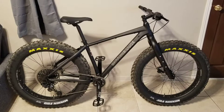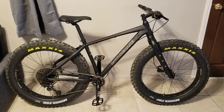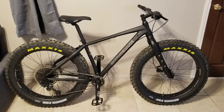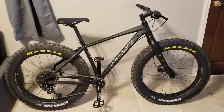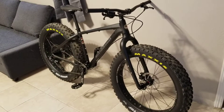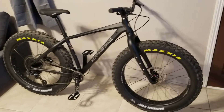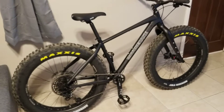Hey, this is GoPro Lu doing a little video on my 2019 Motobecane Sturgis NX 1x12 fat bike. I've been riding it for a while — took it to the beach out here in California, took it to Santa Monica and Venice Beach, and I'm happy with it.